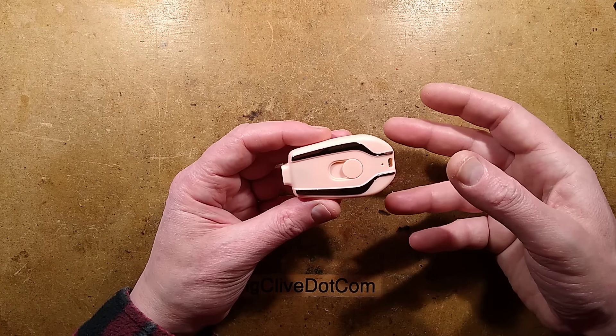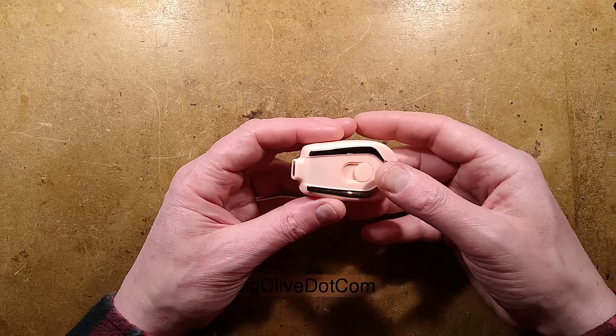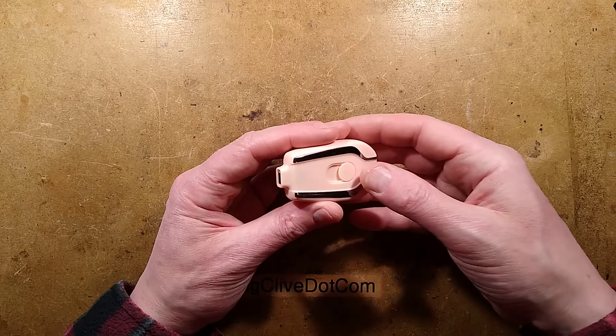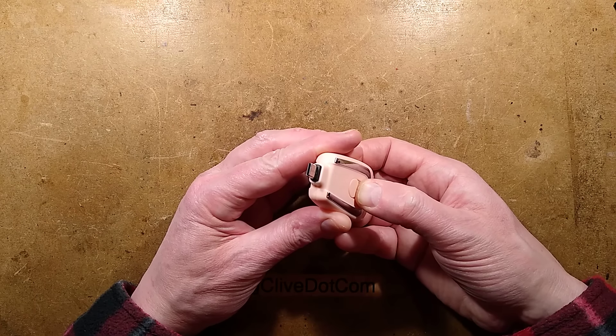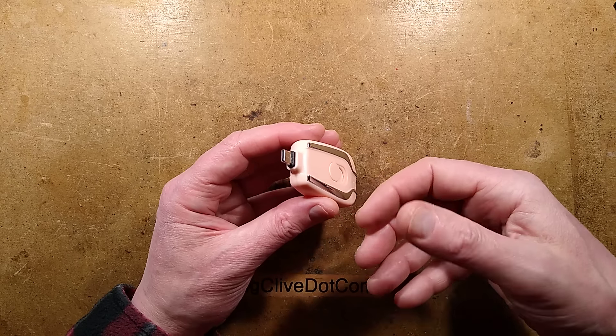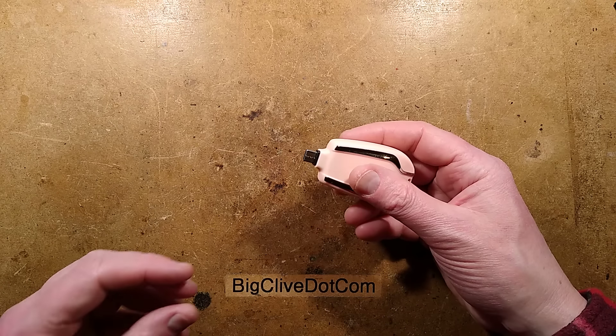Starting off, this was supposed to be 1,500 milliamp power. I really doubt it because it's too light to be that, but we'll measure that capacity later on. It's got a pop-out connector and you can choose the one it comes with — I chose USB-C, but you can also choose Apple-compatible connectors.